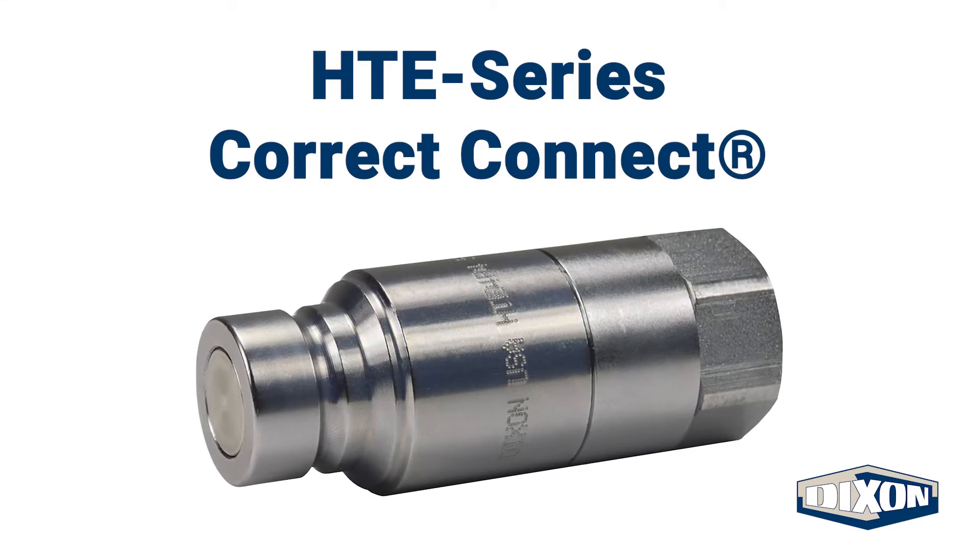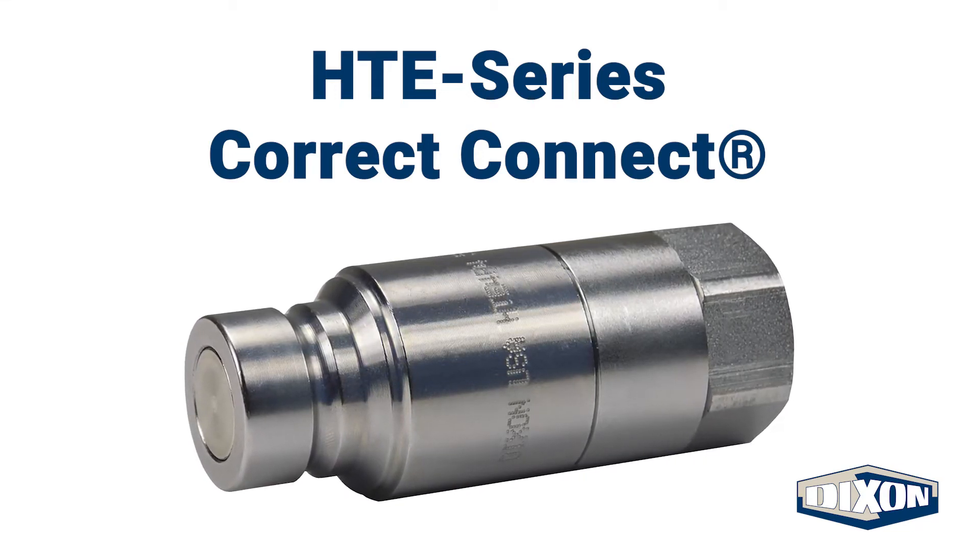You can now connect attachments under pressure. Let's take a look at the HTE in action.